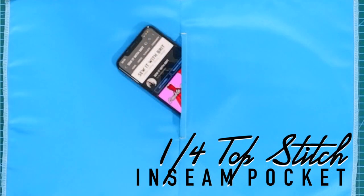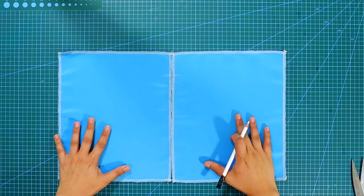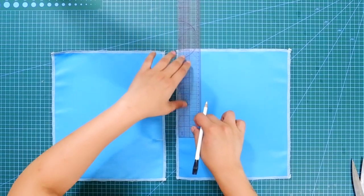The first technique is the inseam pocket with one-fourth inch topstitch. From these two panels, I will mark down two inches on equal sides and then mark down six inches for the pocket opening.